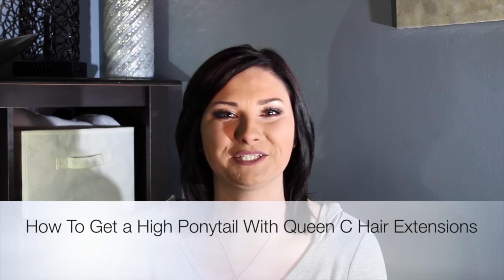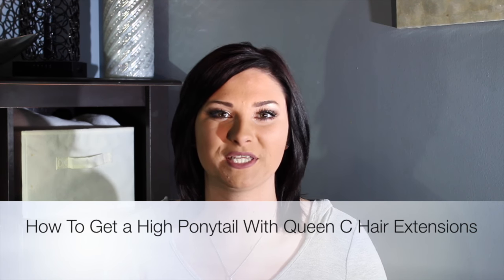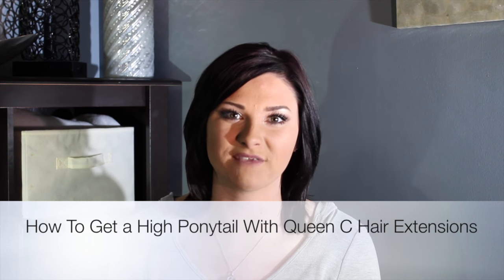Hey guys, this is Savannah. Today I'm going to show you how to achieve a long ponytail with your Quincy hair extensions. If you've got medium to long hair, this will be perfect for you.